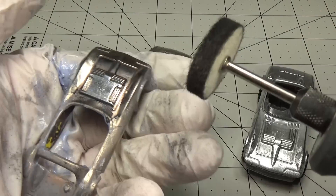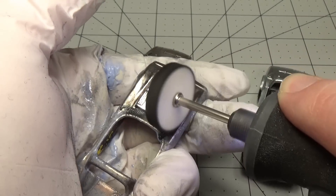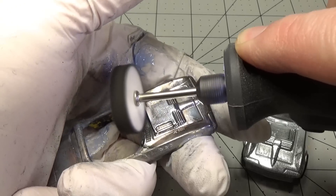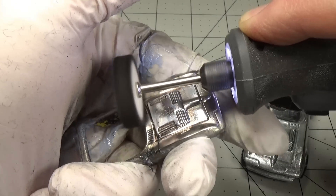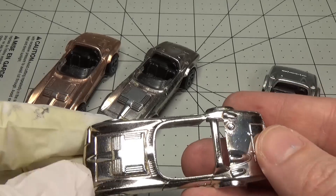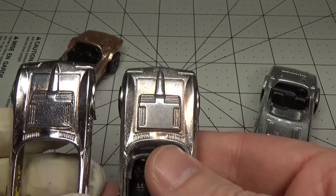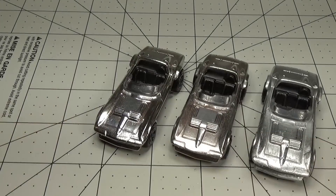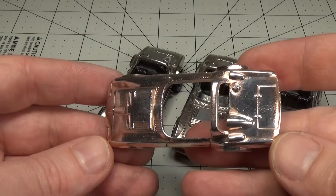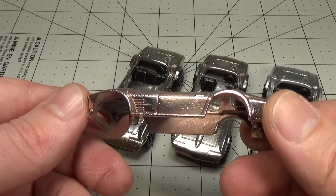I wanted to see how polished I could get the nickel to go, so I took the chrome car and switched out my soft buffing wheel for a standard polishing wheel that Dremel makes. I re-polished the casting with the same metal polish as before but with this more aggressive wheel. The instructions mention that the nickel is harder to polish, however I was able to get the nickel a little bit more shiny using this method. I was curious what the copper plated car would do if I polished it with the same wheel and polish, and this is how it turned out — it seemed to polish the copper right off.